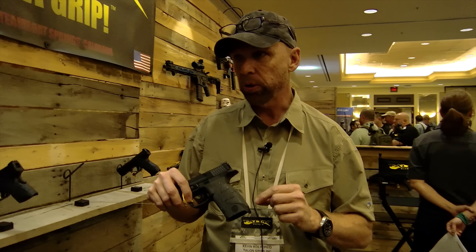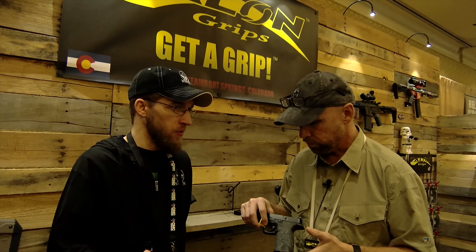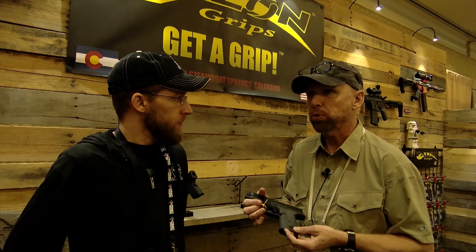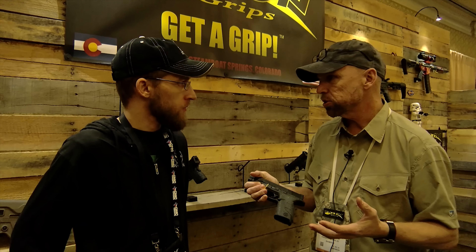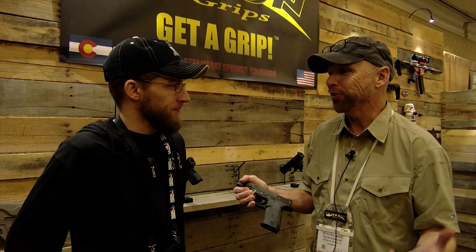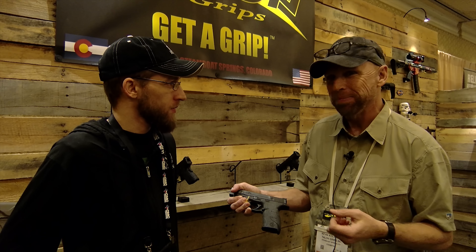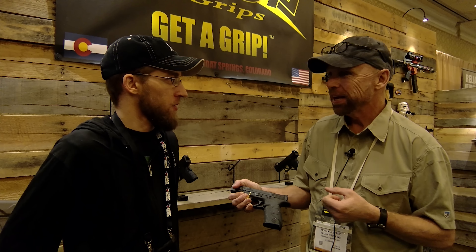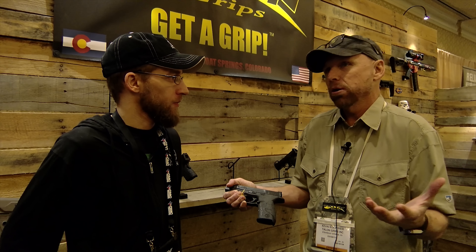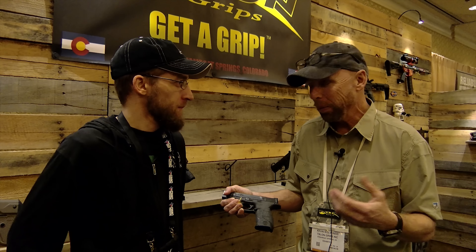Average users are getting about two to three years of use out of both the granulate and the rubber versions. Retail on this product is $17 to $18 — it's that sub-$20 item that creates a significant improvement in firearm handling. Over two to three years, you're coming out to about a penny a day, so it really isn't that significant a cost.